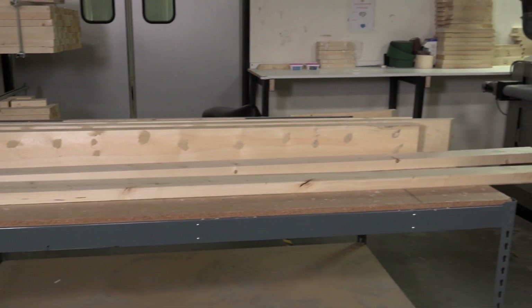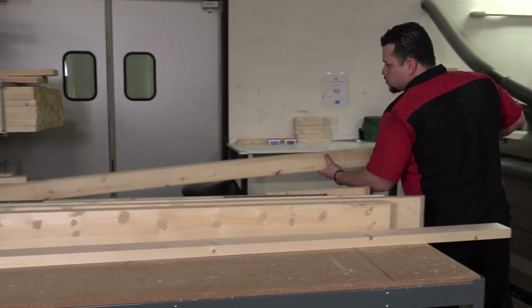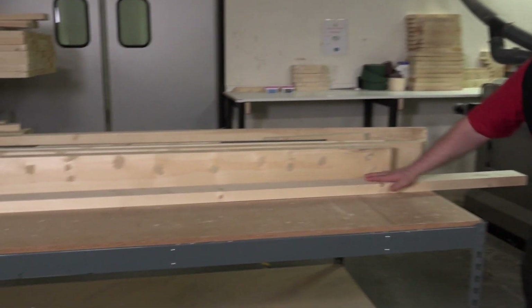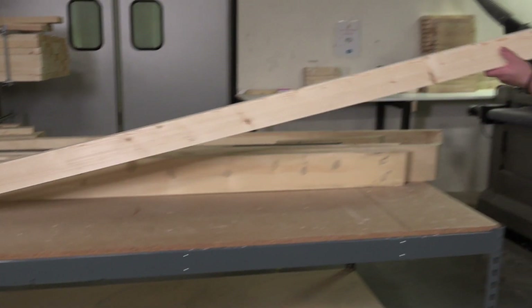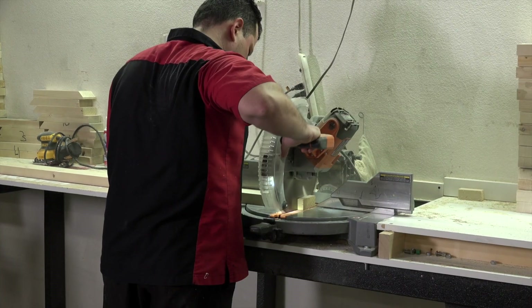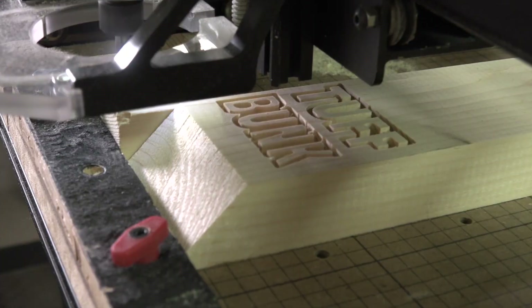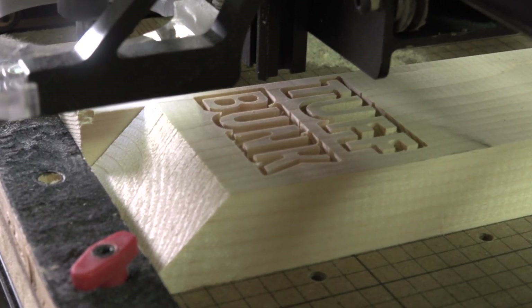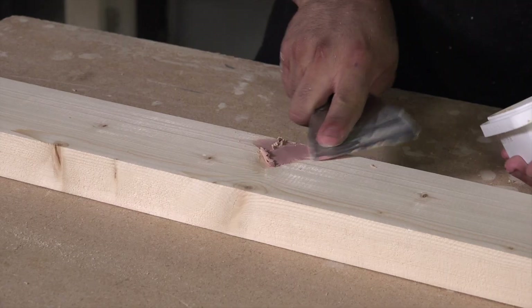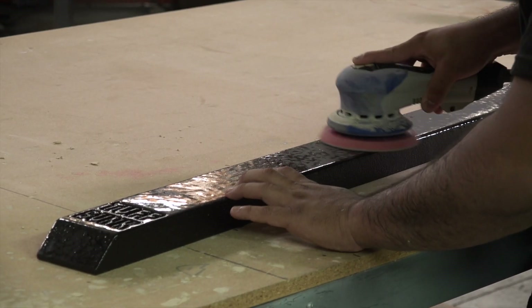We purchase number one premium lumber in large quantities to keep Tough Bunk trailer board prices low. Boards that are warped or have too many knots are rejected — only the best wood is used. Tough Bunk trailer boards are measured and cut to your exact specifications. We proudly engrave our Tough Bunk logo on every board. Knots are filled to ensure a smooth surface, each board is sanded smooth, then coated with a rubberized high-performance coating and sanded to a smooth finish.